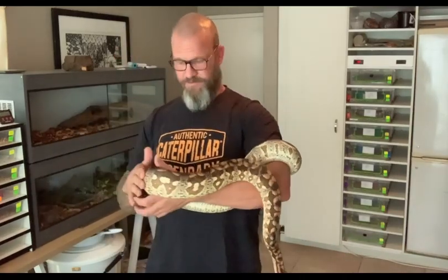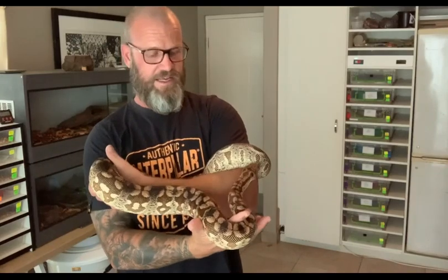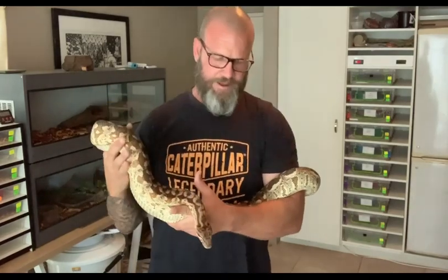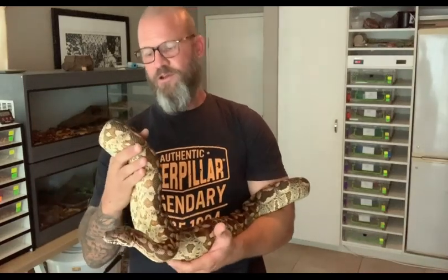Funny enough, I'm actually a bit more nervous around her than I am around my retic. I guess it's because she's tried to bite me once or twice. In her defense, the only time she tried to bite me was when she was in the blue and I didn't really pick it up.